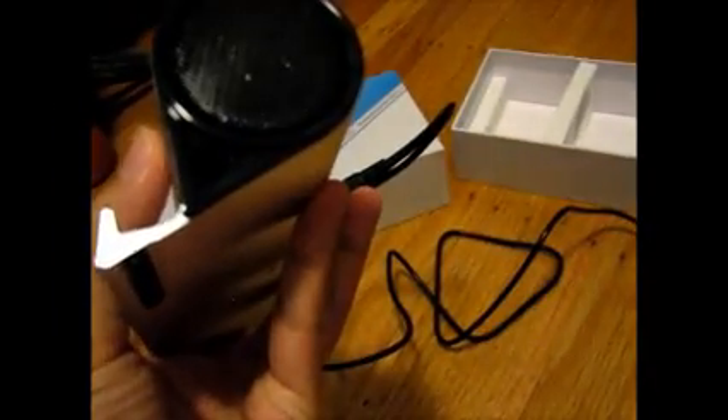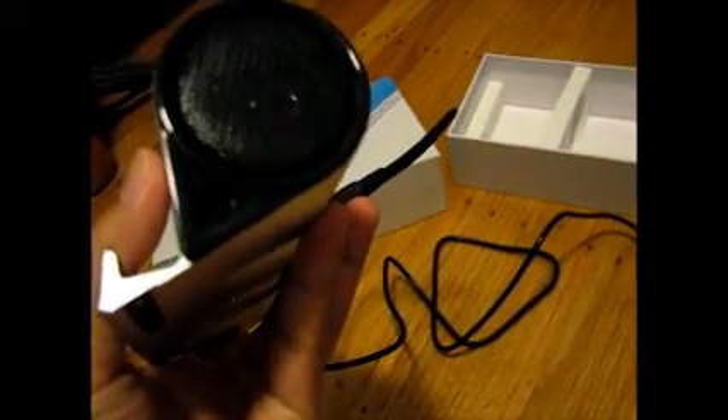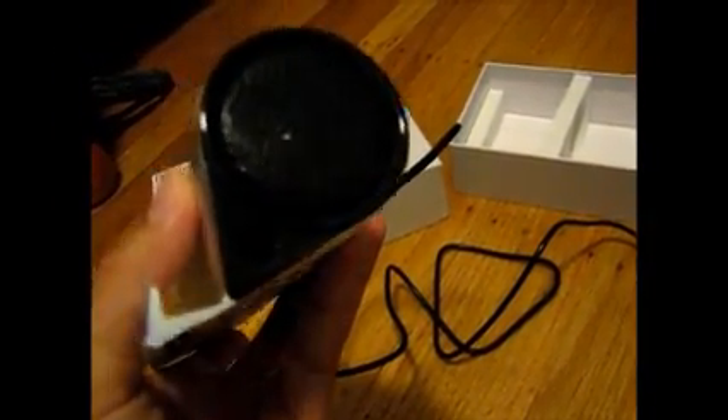If you see this little hole right here at the bottom of the speaker, it also exerts air when it's at higher volume. I'm not sure exactly what it does, but that's pretty much what it does. That's pretty interesting.